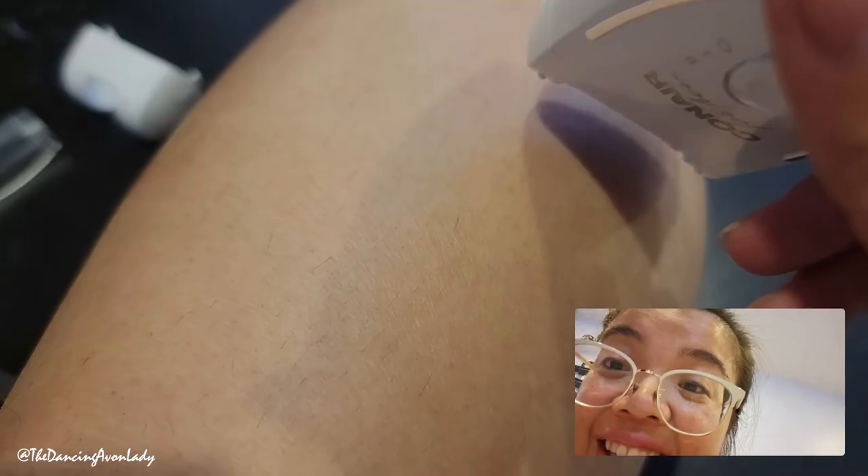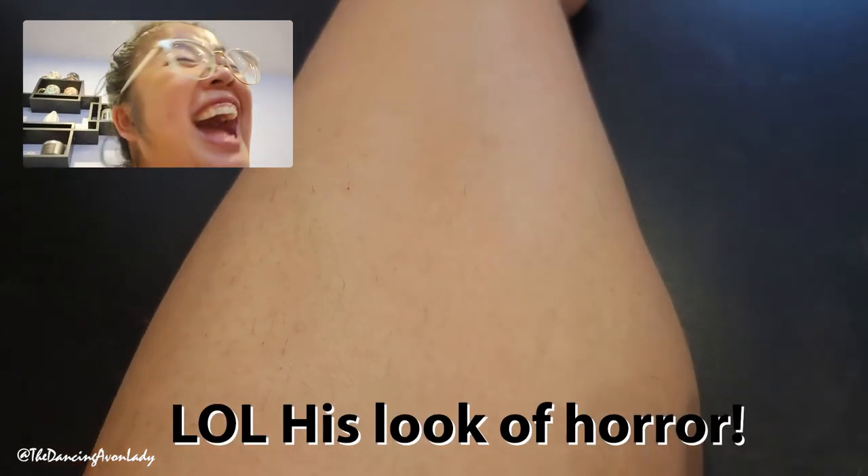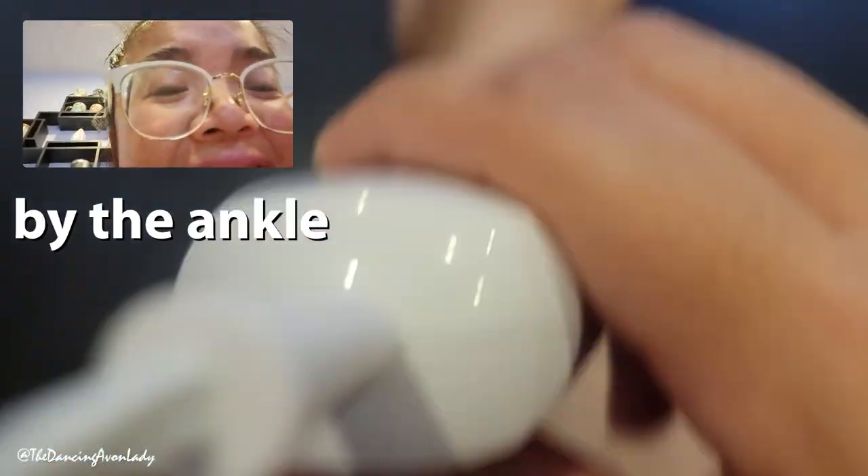Alright, you ready? Why am I so nervous? Ow! Okay, not horrible. I'm supposed to pull the skin taut with two hands — I don't know how I'm going to do this. We got reinforcements — hubby is now here to witness this. Because I'm supposed to hold the skin taut — ready? Here we go, take two. It hurts less now that I pull the skin taut. Right by these — that hurts a little bit more. Let's try the knee area because that part's always difficult. It's like a weird tickle pain.